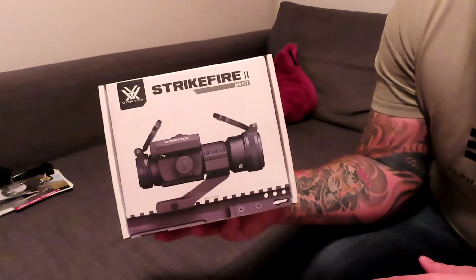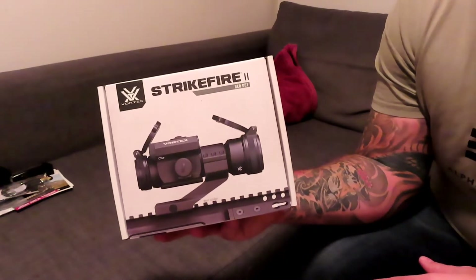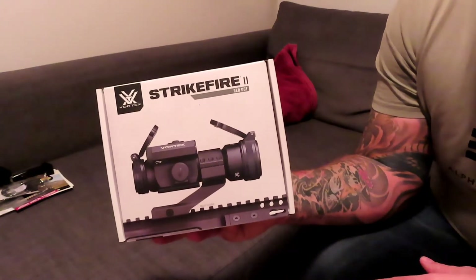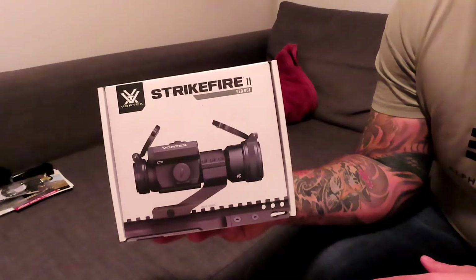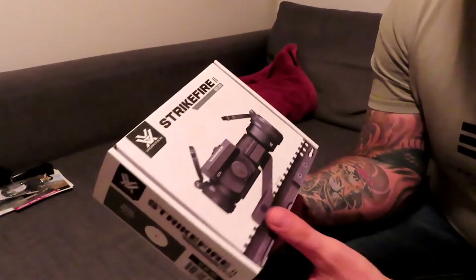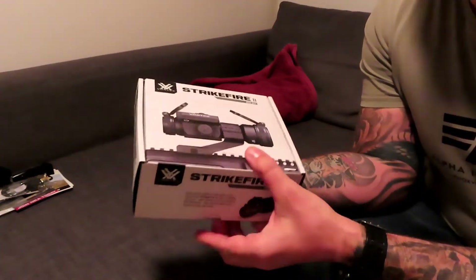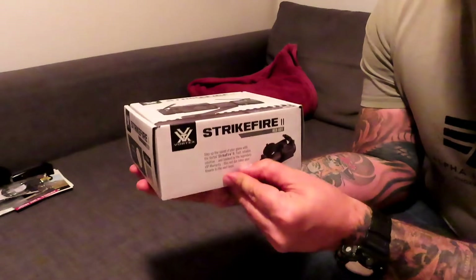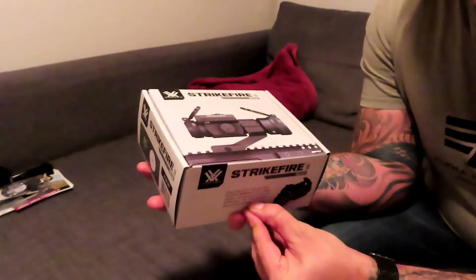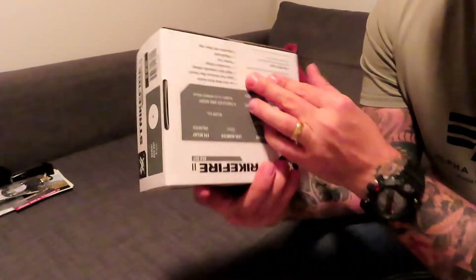If I'm not mistaken, I got the one that is just a red dot. There is one version of this with a green dot, but yeah, if I'm not mistaken I just got the one with the red dot. So let's see.